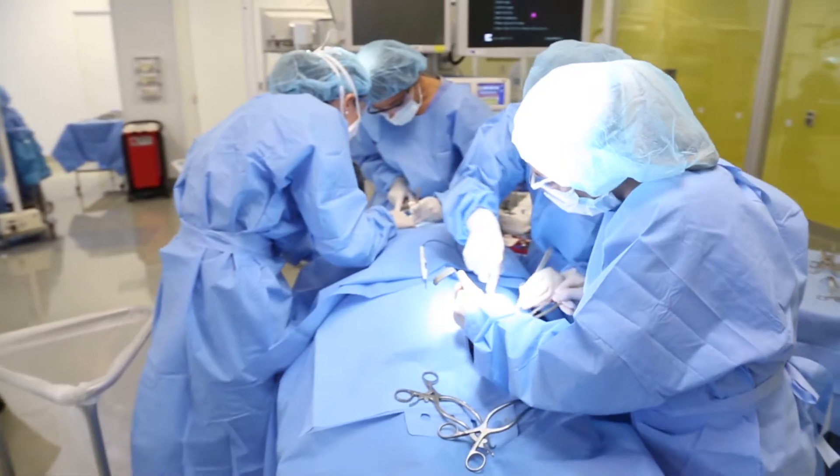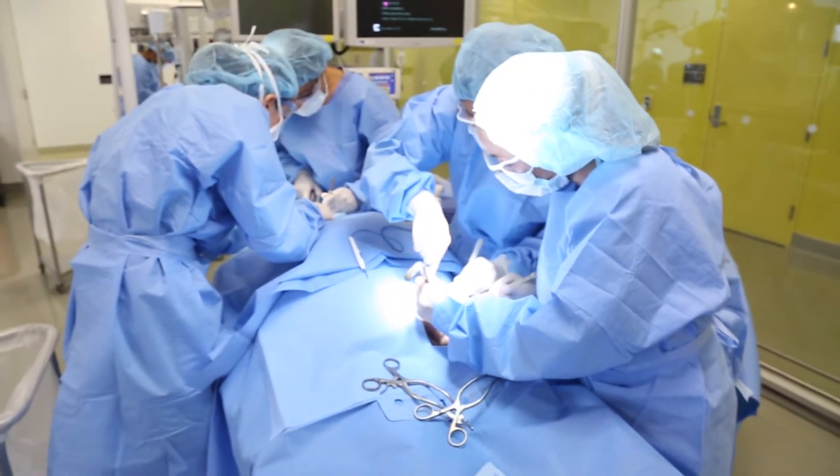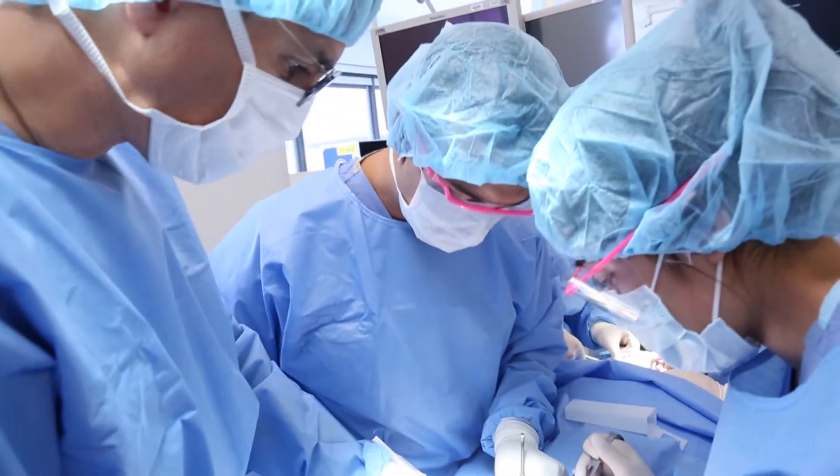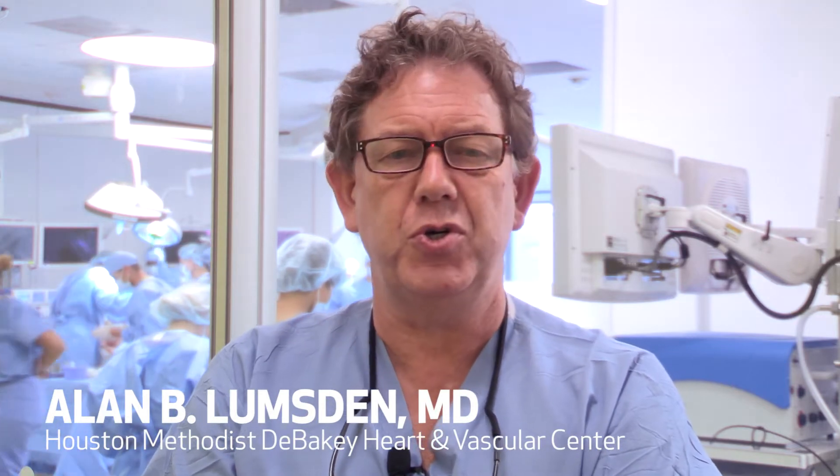This is a unique program. It's designed to facilitate the transition from being a medical student to being a vascular intern. We recognized the need for this several years ago as the vascular surgery training paradigm shifted from five years general surgery, two years vascular fellowship, and now these students match straight into a five-year vascular surgery program.